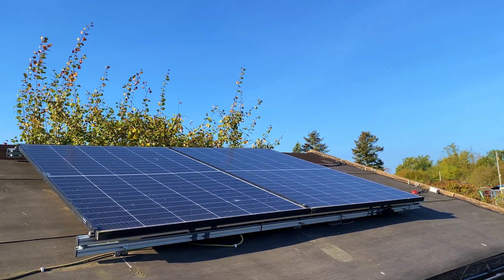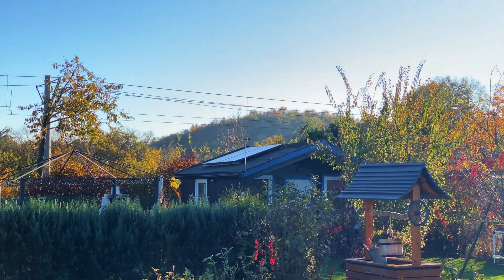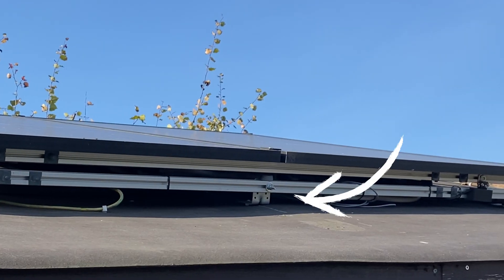You might think these are just normal solar panels, right? Just boring ordinary solar panels catching a few hours of sun every day. Well, think again, because there is a beast hiding underneath.